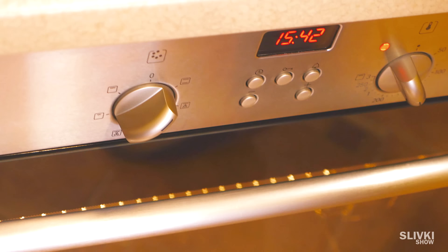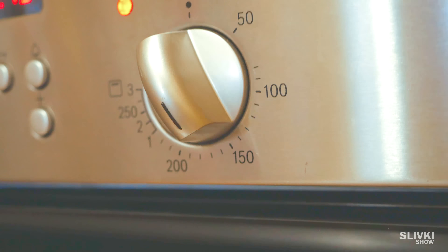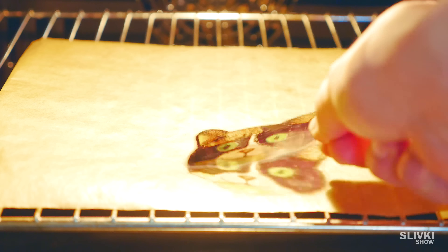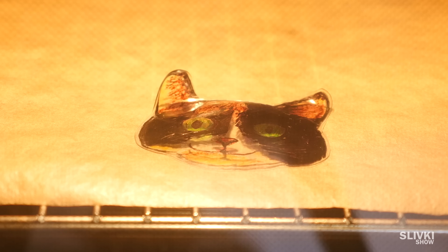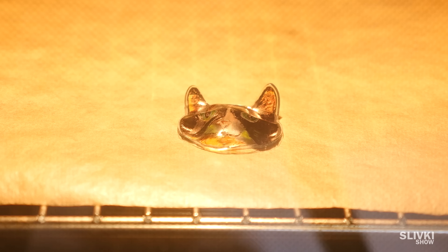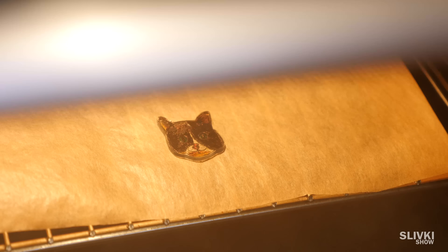Then, go to the oven and turn it to heat until 150 degrees. Also, put a piece of parchment paper inside. When the oven is heated, put our workpiece on the paper and watch the real magic — it transforms, getting smaller in size.